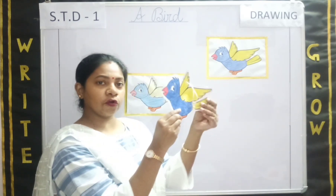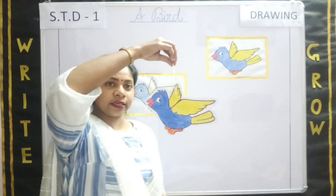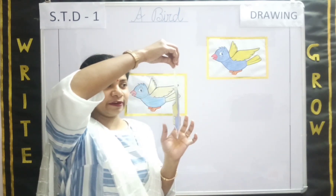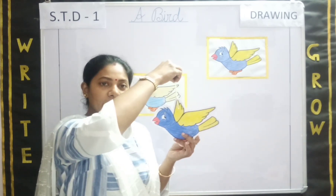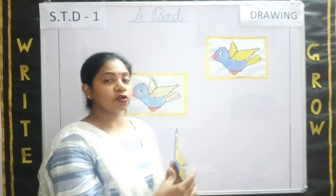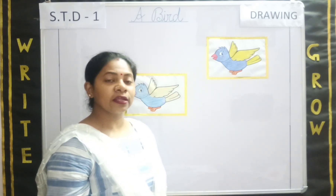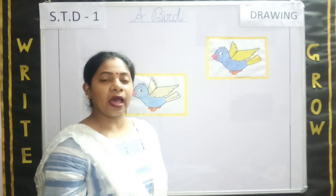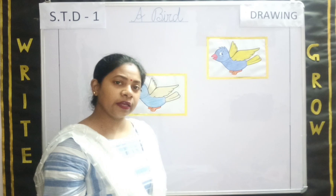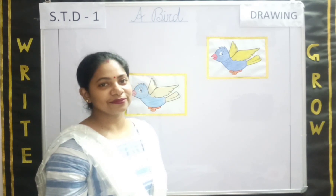I will show you, students. I have made the bird for you all — see? I have tied a thread also. Can you all see? The bird is looking very pretty, right? I have colored from both the sides. So in this way, you will complete your bird. I hope you all enjoyed today's class. This work will be uploaded on your school website, and you need to complete this work. So this is all for today. Thank you everyone. Bye.